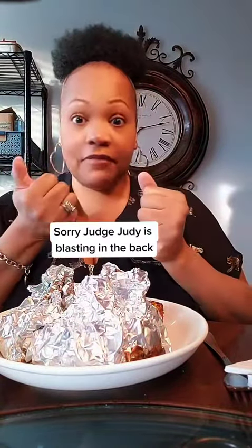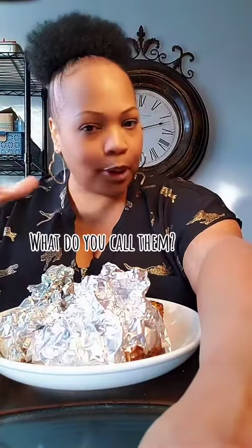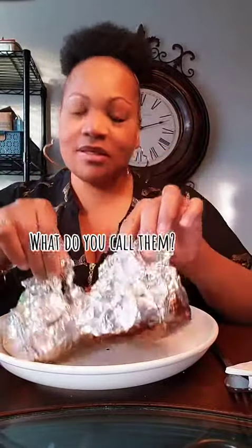Alright y'all, it's dinner time and I'm back with another dinner video. I made these little packs today — they're my daughter's favorite meal. She calls them a poor man's meal, but I think they're like hobo packs, or really trail burgers. You see they're in these little foil packs, but I'm gonna take them out of the foil so you can see what it is.